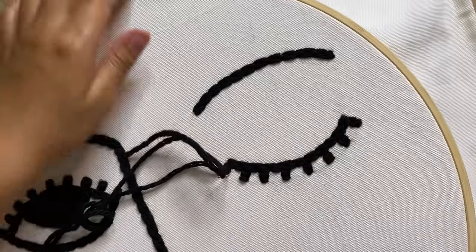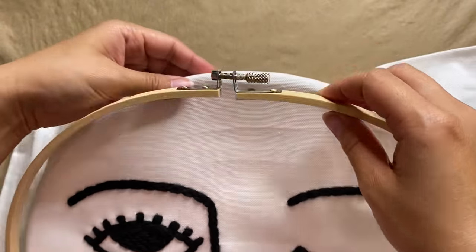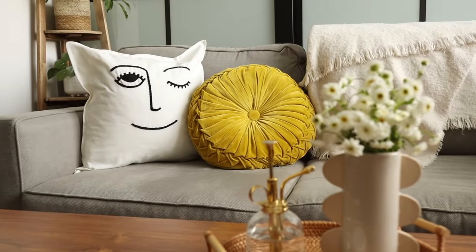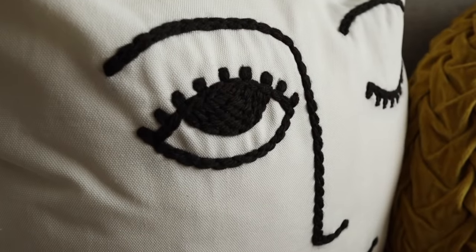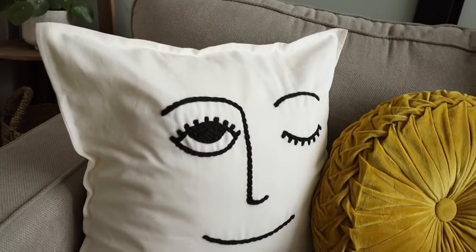We're now coming to the finish line — I'm going to knot our final stitch, pop in a pillow, and that is it for this project. This throw pillow looks so amazing with the rest of the pillows on my couch. The design is super fun and quirky and adds a nice graphic element, especially with so much contrast between the black stitching and the white fabric. For just a few bucks I think this looks just as good as the original.